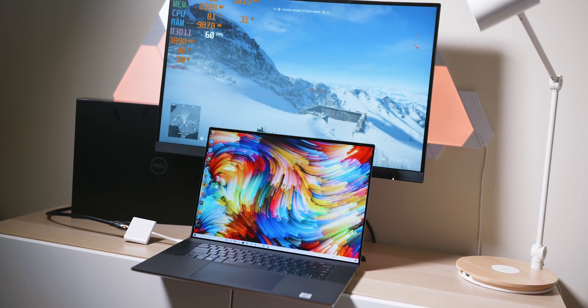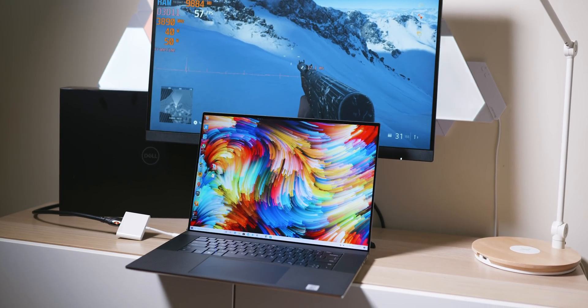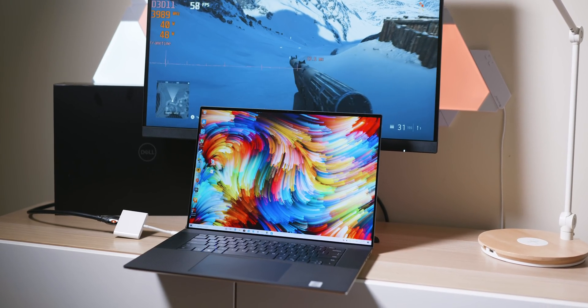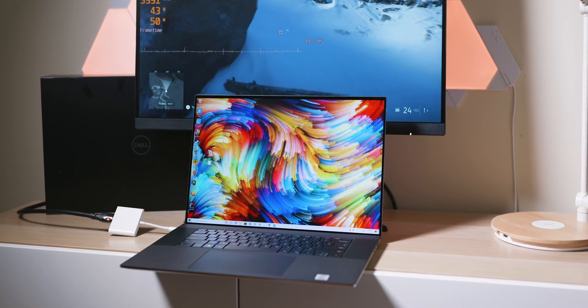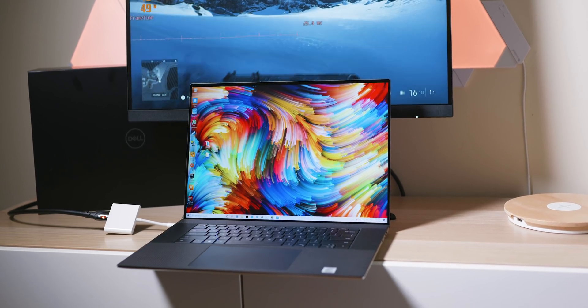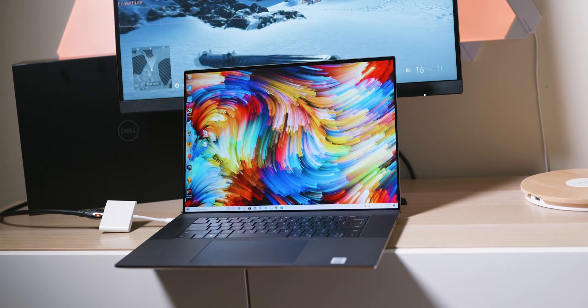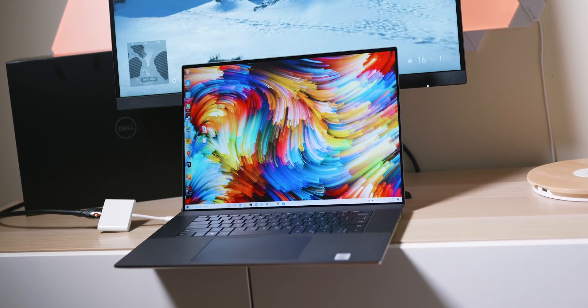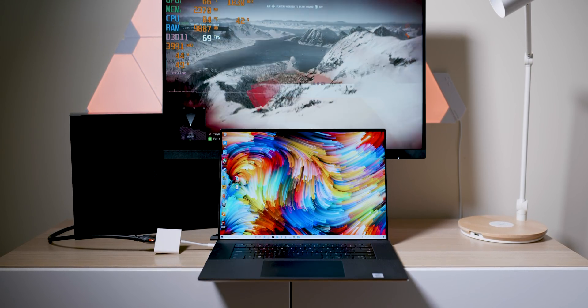The model I have here is the i7-10750H, which is a six-core 45-watt part, with a GTX 1650 Ti — which is actually really fast in this. I'm impressed with the 1650; it goes harder than I thought it would. Being in the XBS 17, it goes harder than in the XBS 15.